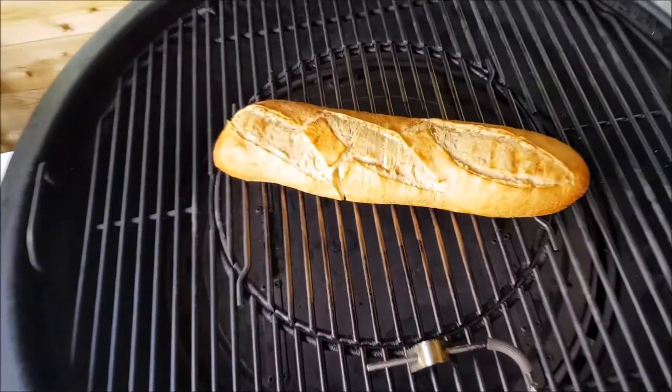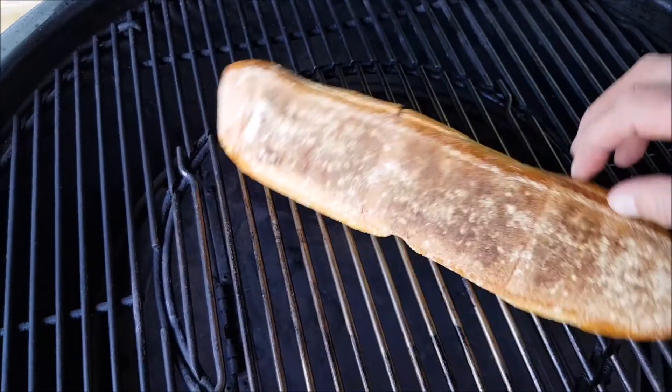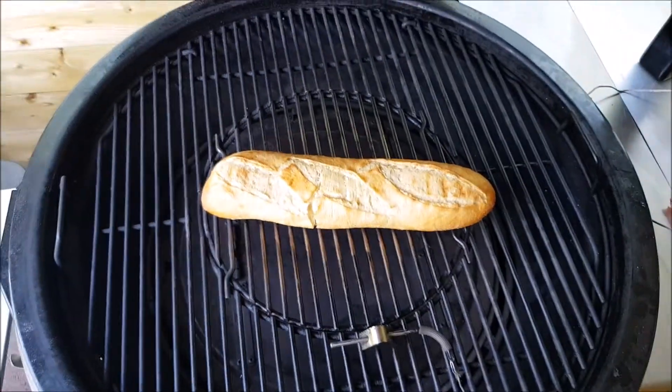I just opened up my barbecue. The bread looks very good — it's completely ready. Sounds crispy.